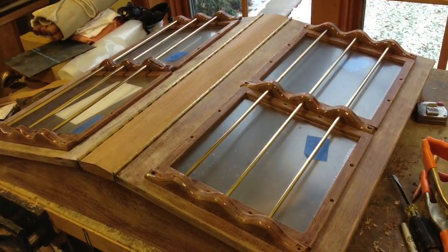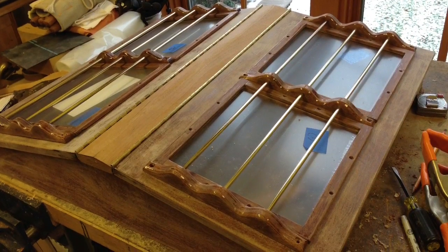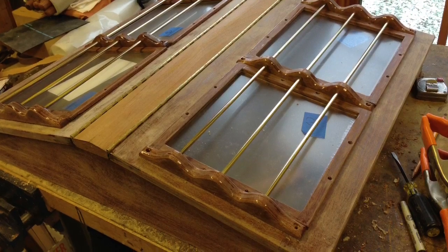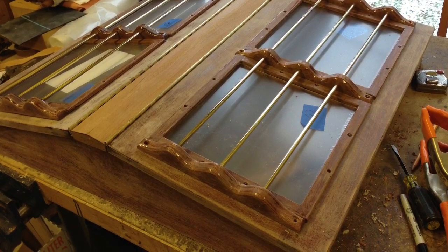For the brass hinges I contacted a piano maker and had him order me a brass hinge with a brass pin so there's no rust in the future.